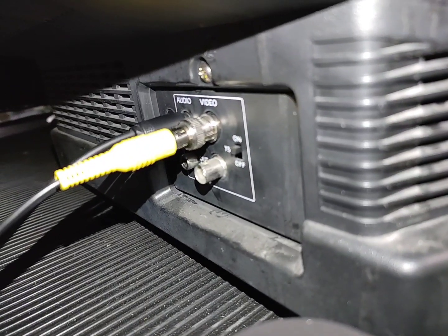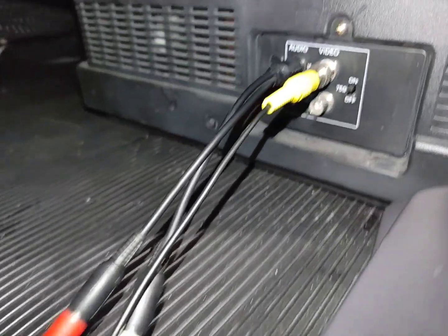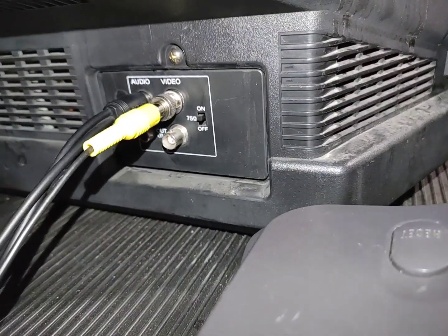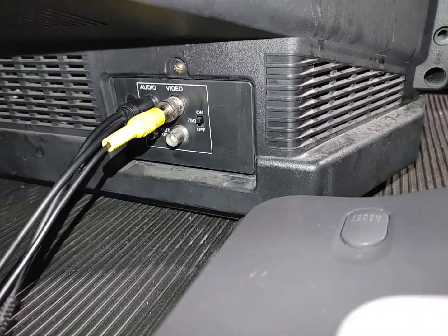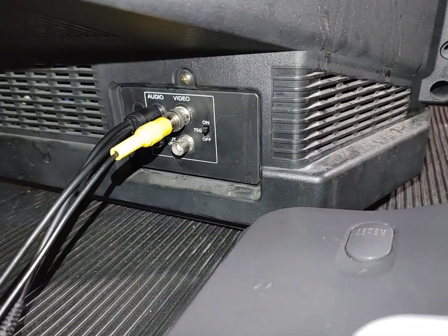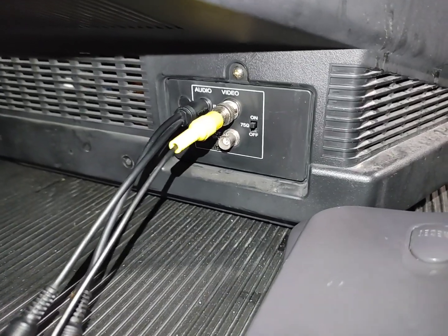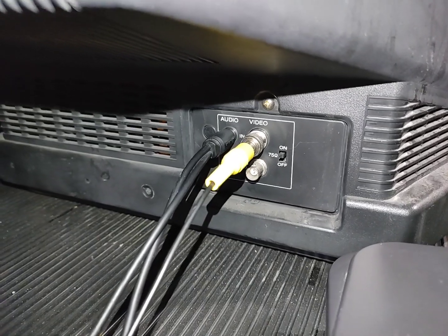I have a BNC to RCA converter here for composite video going in. There's just audio and video — they say you're not supposed to combine channels for stereo converting to mono, but it works for me. It even has a 75-ohm terminator switch, which you'd turn off if you're outputting to multiple monitors down a chain. Your last monitor in the chain needs the terminator on, otherwise all the monitors will be too bright.